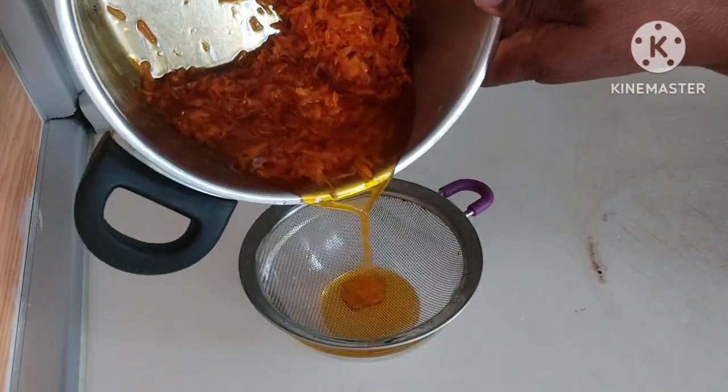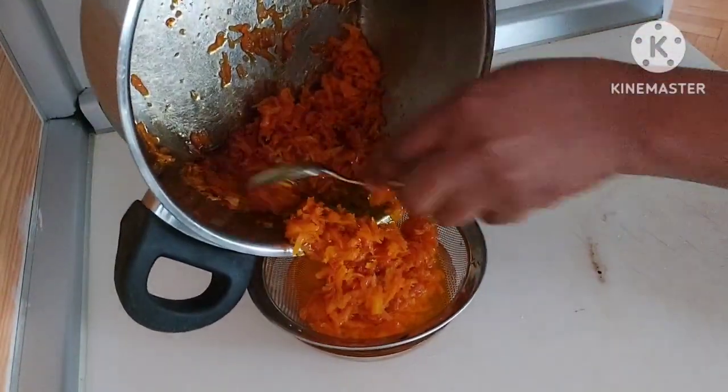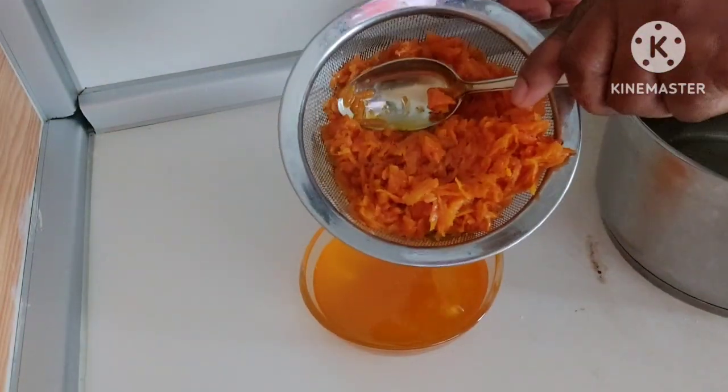After allowing it to get cold, I will stir it and then fill it inside a jar where I will be using it anytime I want. So guys, if you have not followed this page you are missing a lot — follow this page so that you will be getting more of our videos.